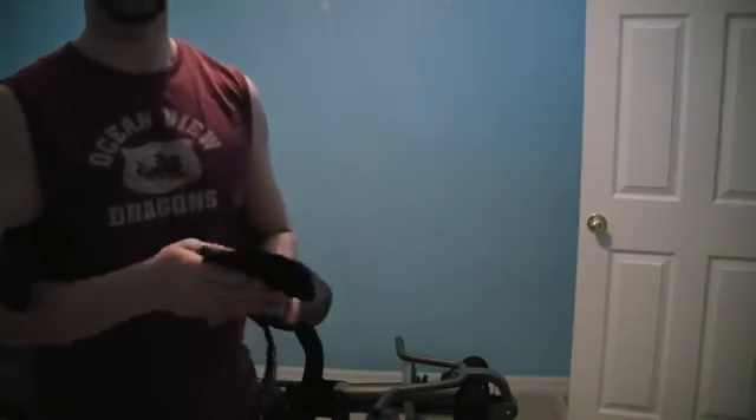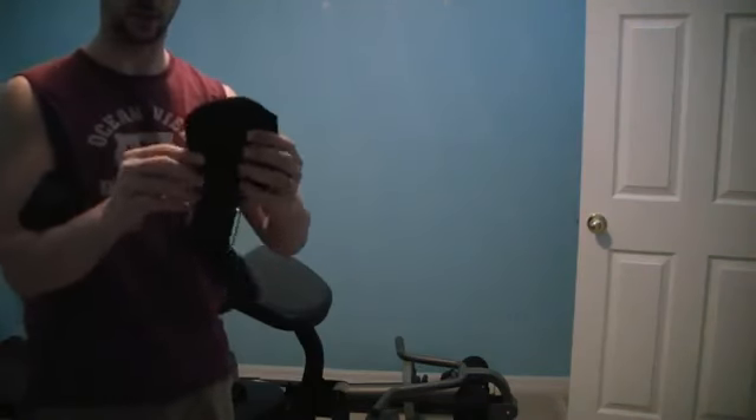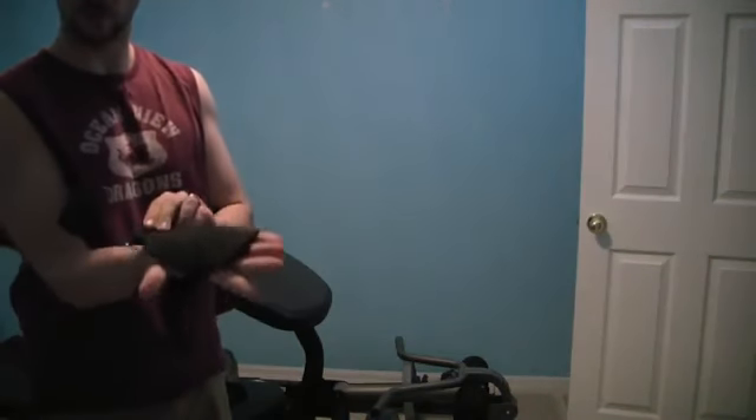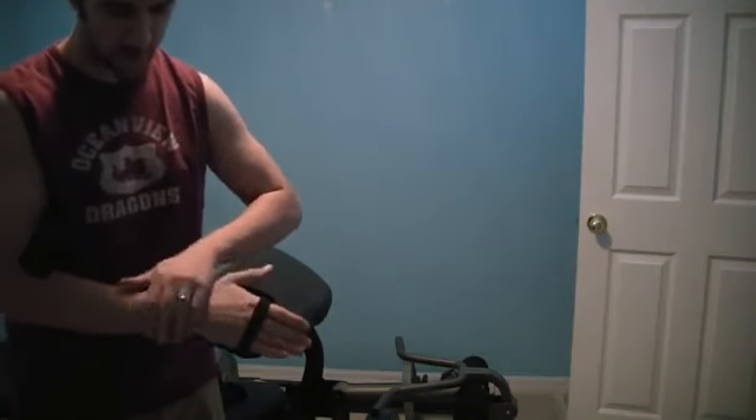I can't say enough about these things. They're kind of strange looking — the light's terrible in here, I hope you can make it out. But it's a strap that goes over your hand, goes around the wrist, and kind of straps down.